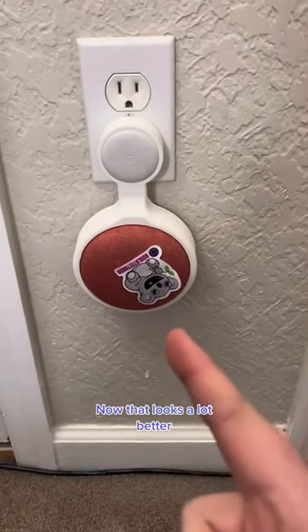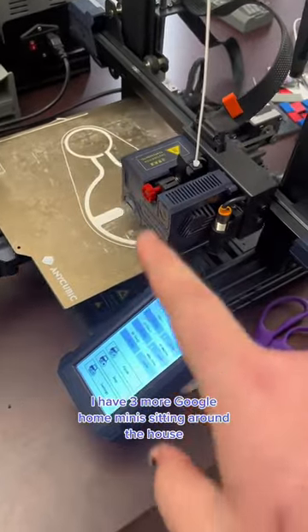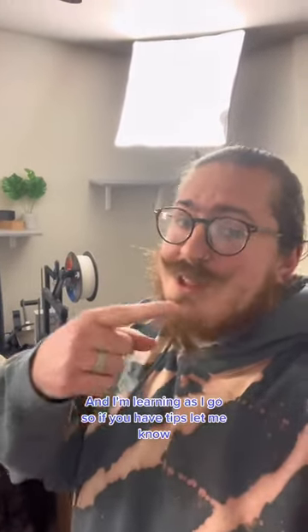Now that looks a lot better. I have three more Google Home Minis sitting around the house, so we've got two more to print. Let me know in the comments if you want to know more about what I'm doing. I'm learning as I go, so if you have tips, let me know.